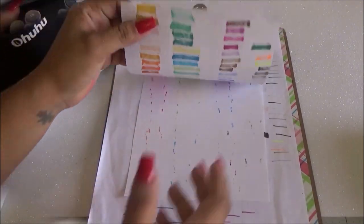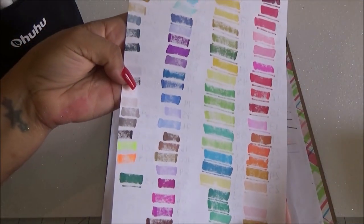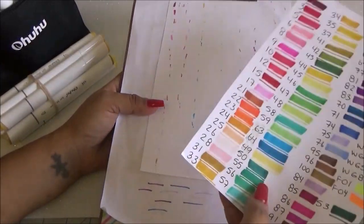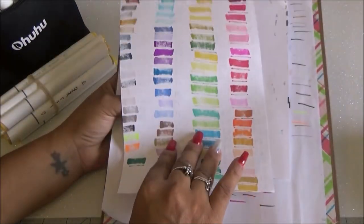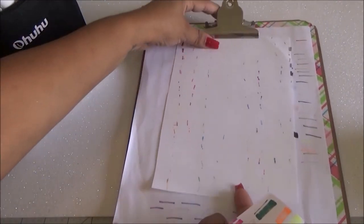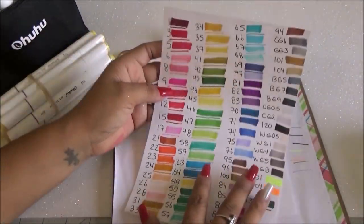It does bleed through — the back of the paper was completely marked, and the page behind it was marked too. So when I use them I'm going to need double paper, plastic, or something to protect the pages underneath wherever I'm working. But other than that, I'm super happy with these Ohuhu markers.